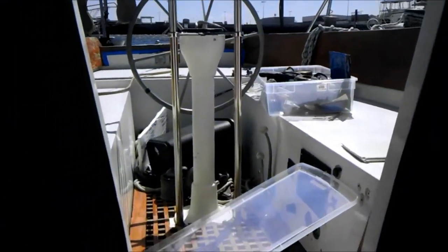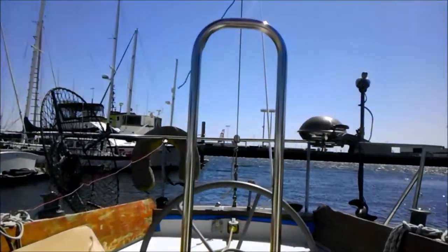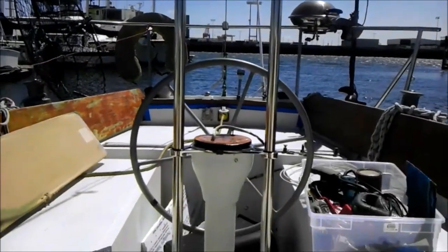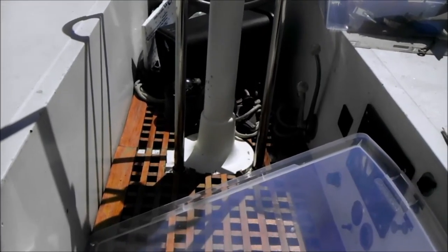Our first project was installing the pedestal guard, which this boat didn't have. So we bought and installed the pedestal guard — I just got done bolting it all in, got that taken care of.